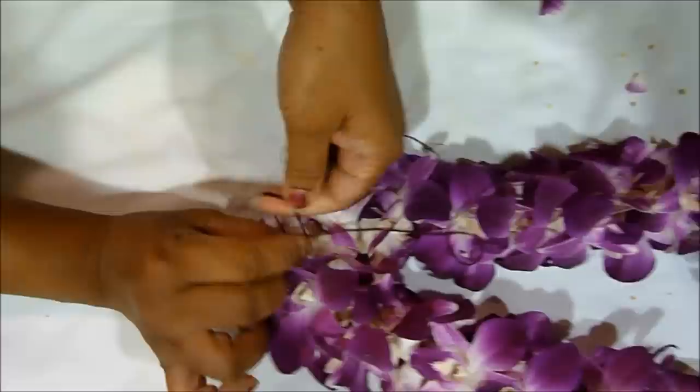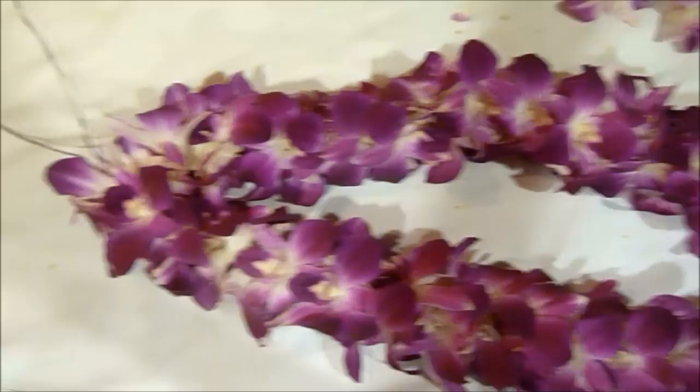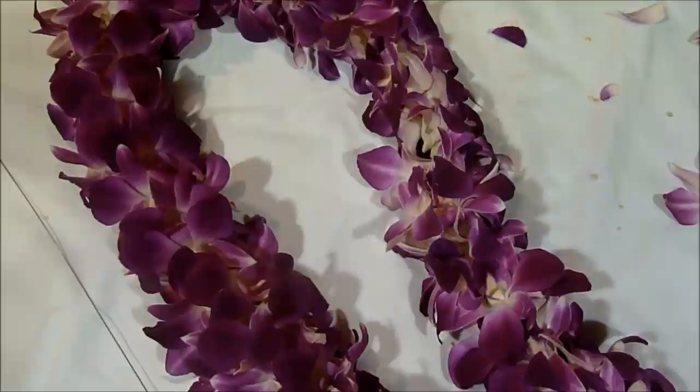Personally, I would tie the knot around seven to eight times, because it is going to be around somebody's neck and this person is most likely going to be moving around a lot. So you want to make sure that this is very secure and it's not going to fall apart. Cut off the leftover thread and there you have it — your lei is finished and ready to wear.